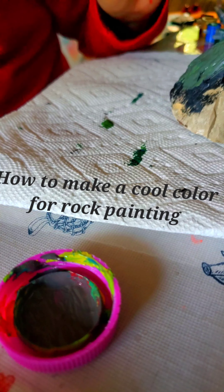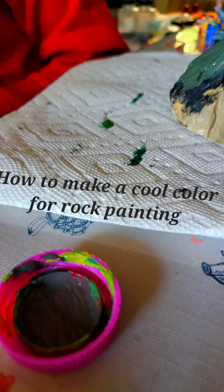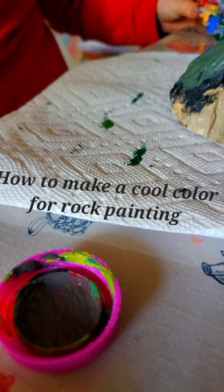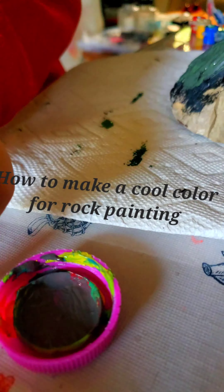So, this tutorial is going to be how to make silver using red and green. Firstly, what you're going to do is you're going to get your red — I have mine here — and you're going to get your green.